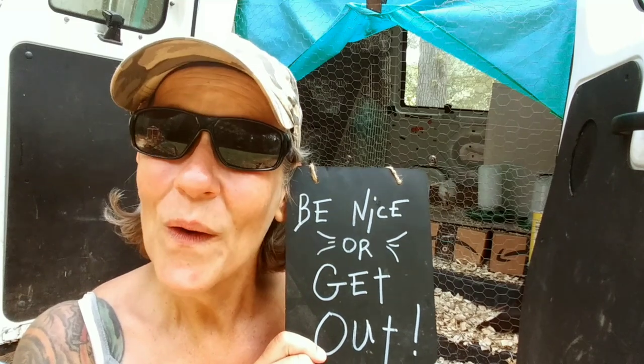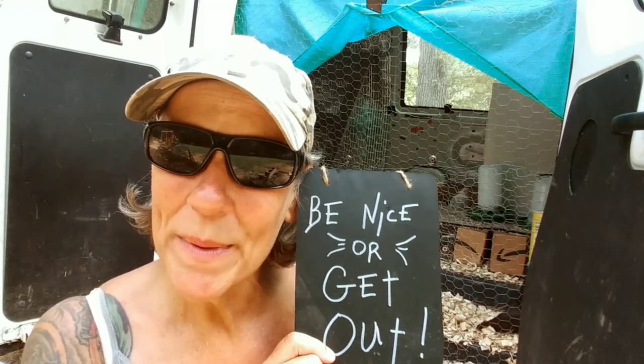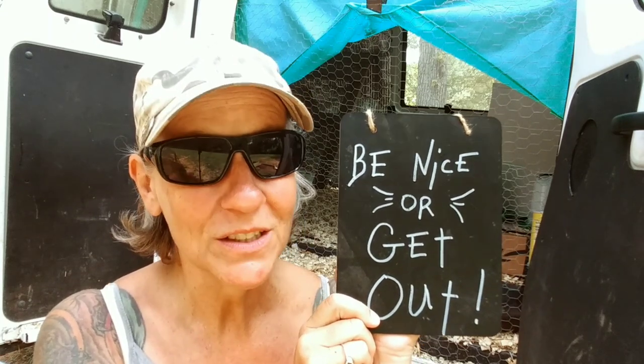Be nice or get out. It's a simple message — it really is. If the whole world lived by these five words, the world would be a much better place. So everybody: be nice or get out.